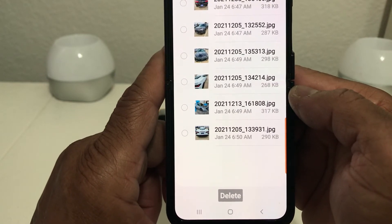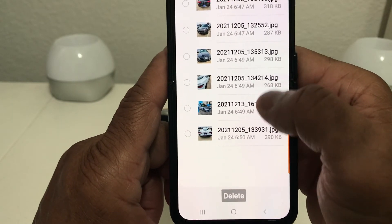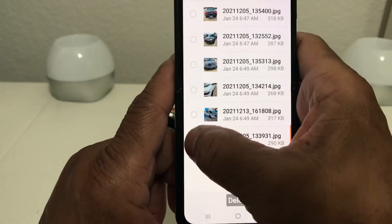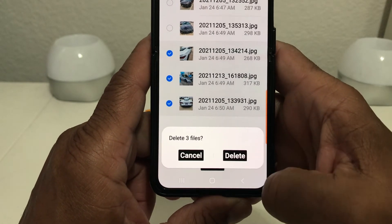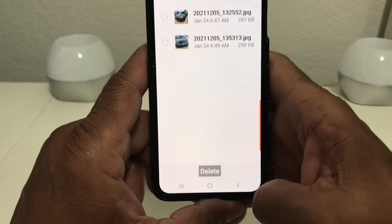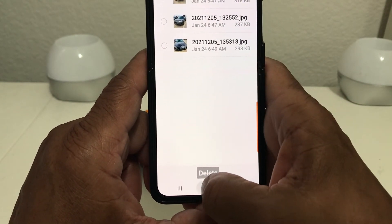We'll tap Delete Images and it will show you the images that are left on the watch itself. There are six — one, two, three, four, five, six. We're gonna highlight the three from the bottom, then hit Delete. It asks you again if you want to delete the files, we go ahead and delete, and now it shows that we only have three pictures left.